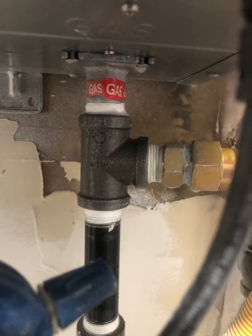Plumbing, REIMBD LLC — evaluating gas fittings and connections for leaks.